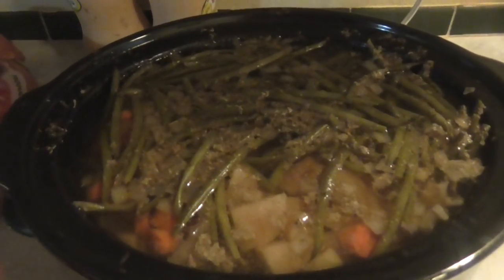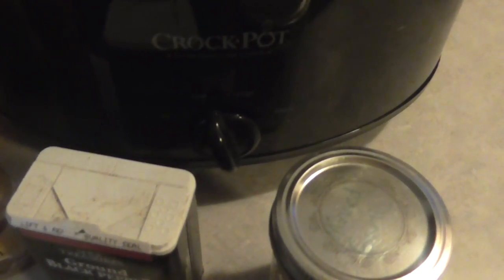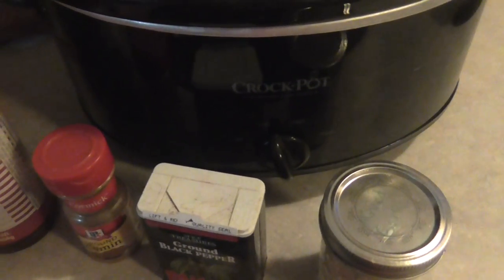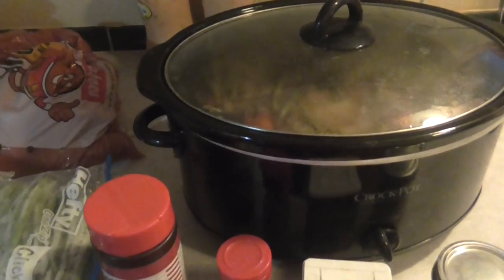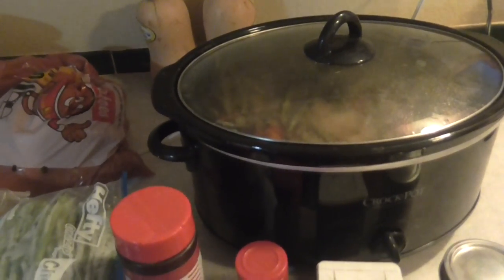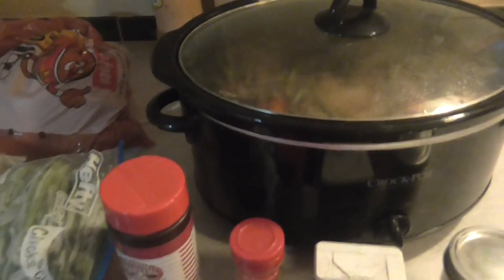And then you put your spices in as well. You're going to want to cover it with water all the way up to the top. Put it on low for about six to eight hours. If you have less time, you can do this in about three or four hours on high. If you're going to be gone — say you're going to work — you can throw the stuff in the crock pot in the morning and just keep it on low. Or, if you want to have breakfast ready, you can throw it in right before you go to sleep and you wake up and you have breakfast.